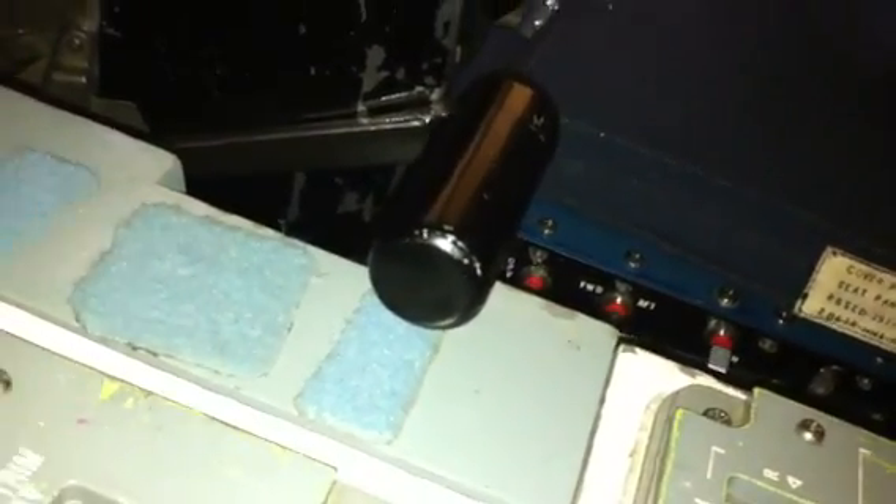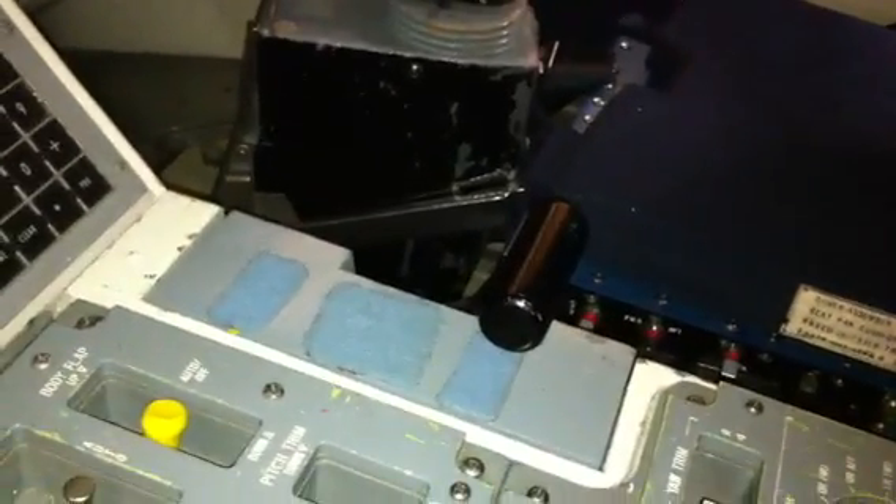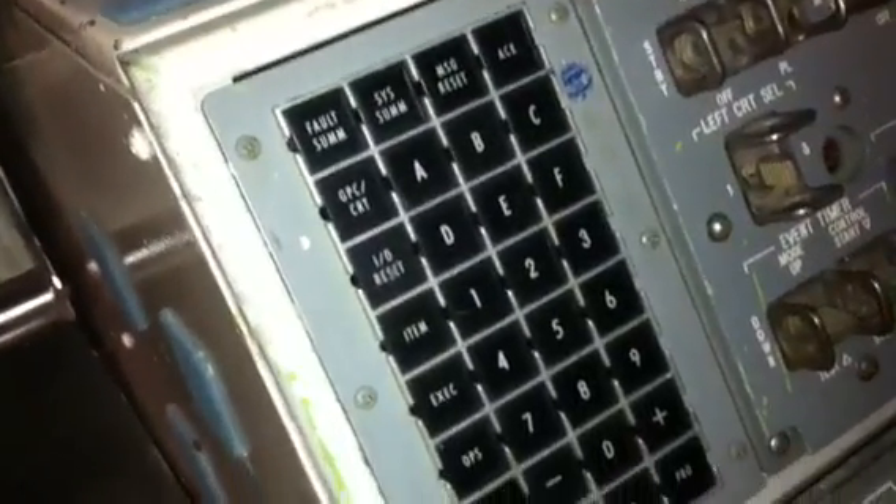What does this guy do? That's a throttle. The main engines do throttle to prevent overstressing the vehicle on ascent. So if necessary, if we had a computer failure and the main engine didn't throttle back properly, the crew could literally throttle back the engines to keep the vehicle from coming apart.